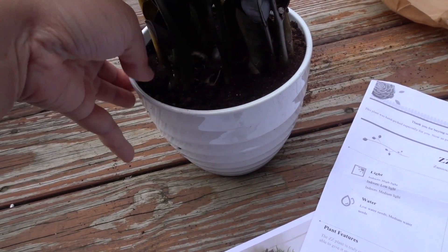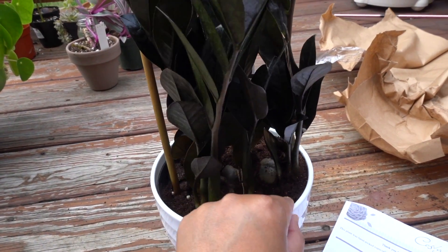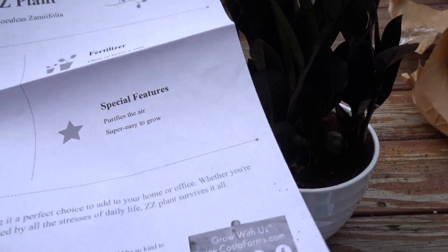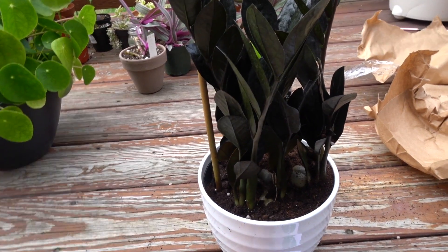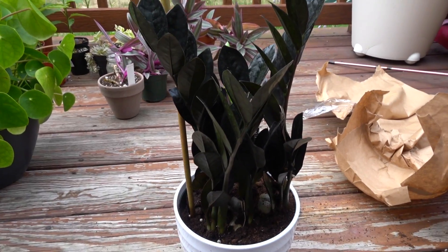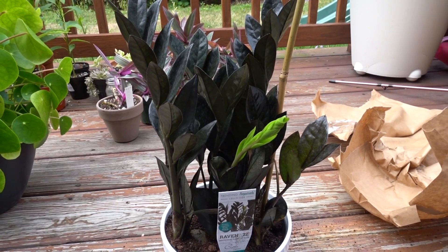For example, if you water it in this container, take the plant out of the pot — this decorative pot probably doesn't have drainage. Let me check — yep, no drainage. So make sure you take it out of the pot and drain all the water before putting it back. It says fertilize once or twice a year. Like all ZZ plants, they purify the air and they're very easy to grow. I'll post the exact price in the description box and provide a link if it's still available.